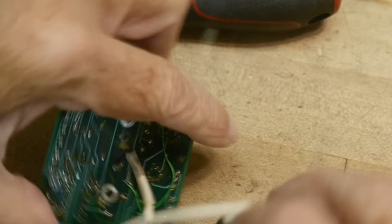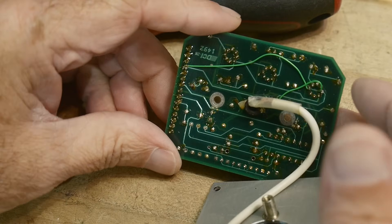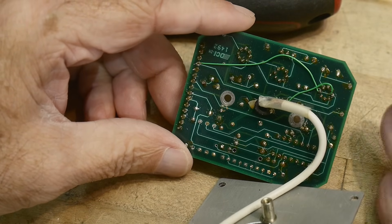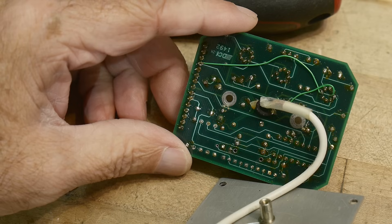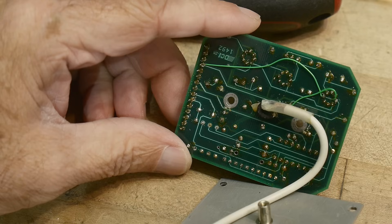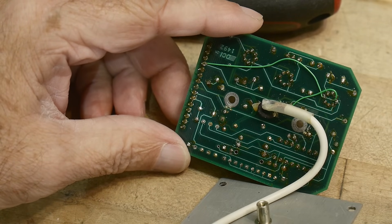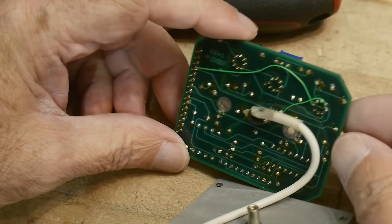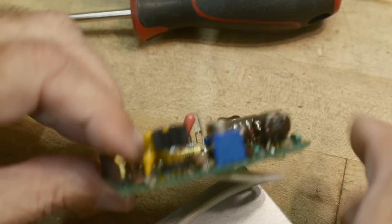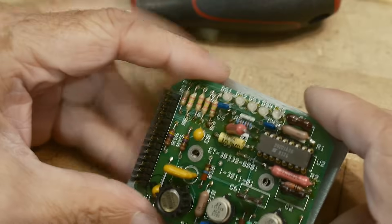Looks like some bodge wires in the back, so maybe the PC board had an error in it. It was going to cost a lot of money to spin a board, and these were probably just one-time-use boards — designed for one experiment or one piece of test equipment, never to be replicated. So you wouldn't spend a lot of money; you would just put a bodge wire on it and call it good. Let's take a look at these data sheets.